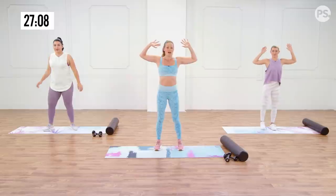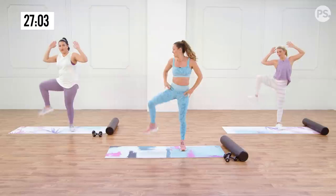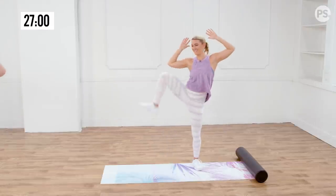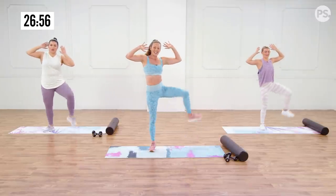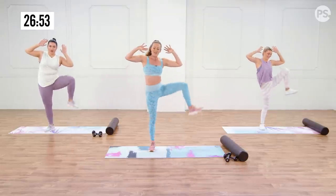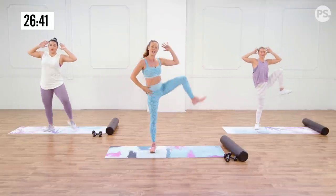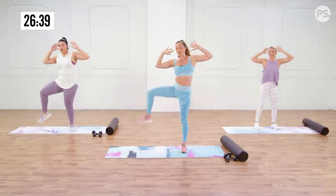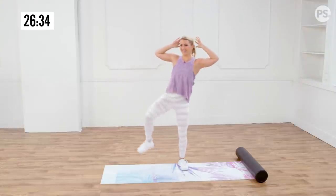You're working the obliques as you drive that knee up to meet that elbow. If it doesn't get there, that's fine — but your goal is to see if you can get your knee a little higher each time you do this workout. You're gonna get that flexibility through the hips as you move through the mobility exercises.